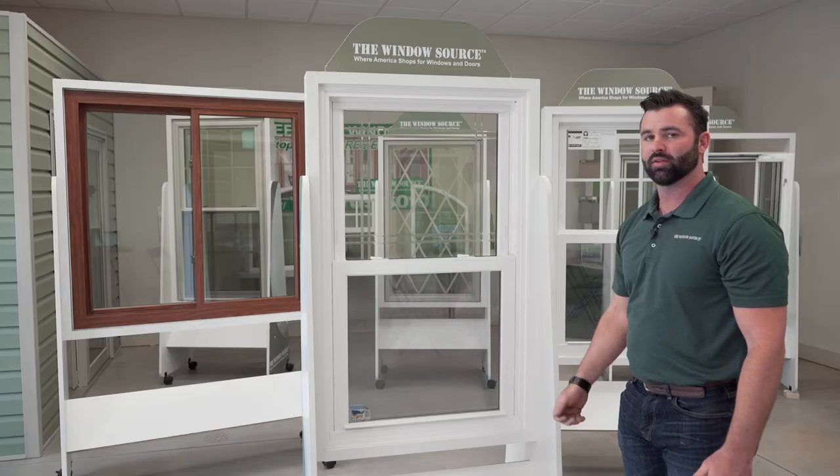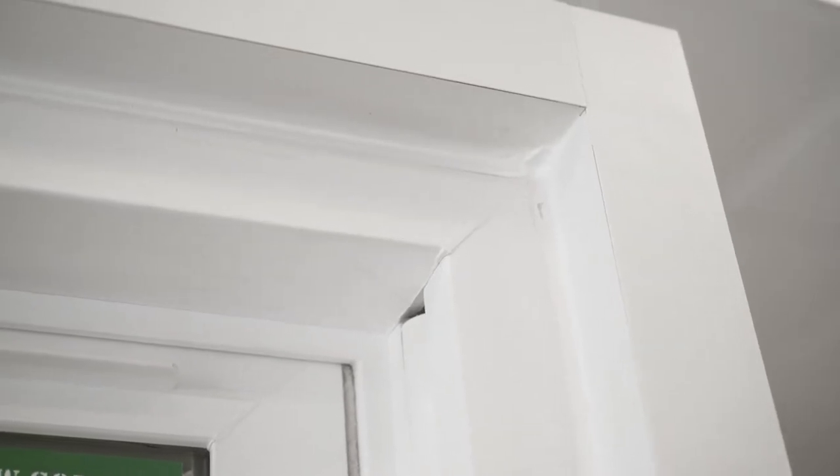Fusion welds are the strongest part of the window. Instead of being screwed together, they're fused together, and that's why we give you a full lifetime warranty on that — because we know that's not going anywhere.